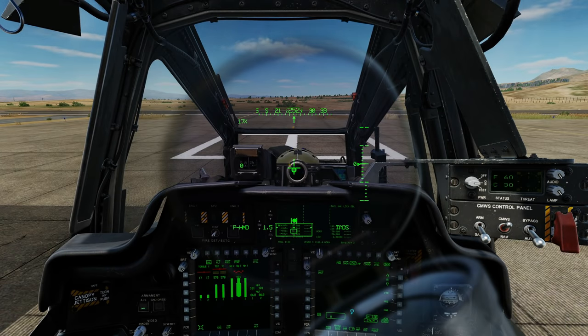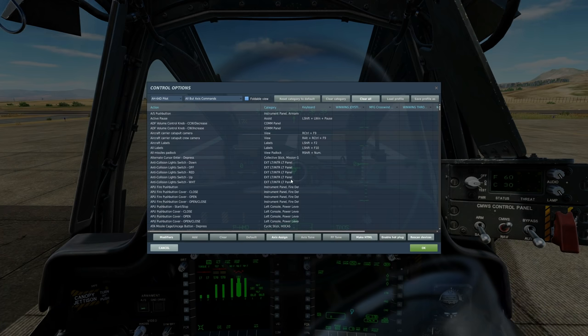First, control bindings. Go to Escape, then Address Controls. We've been flying the Apache for a few weeks now so we've got a pretty good idea which controls we need. I'm going to go over them quite quickly — if you need to, please just pause or slow down the video.